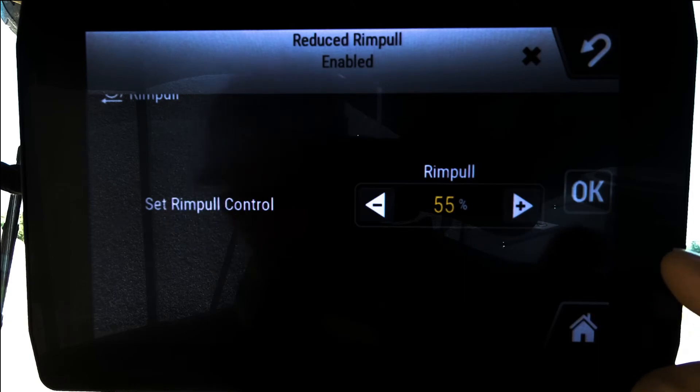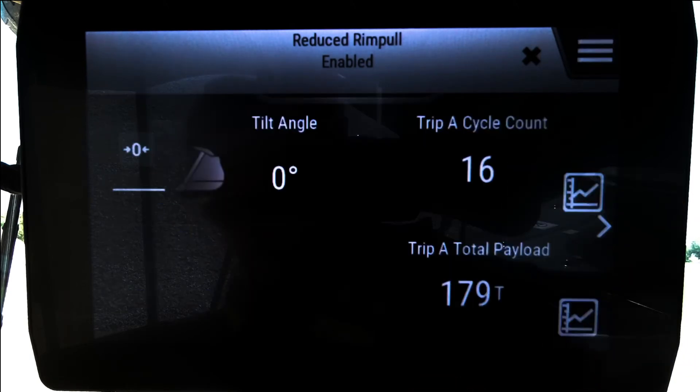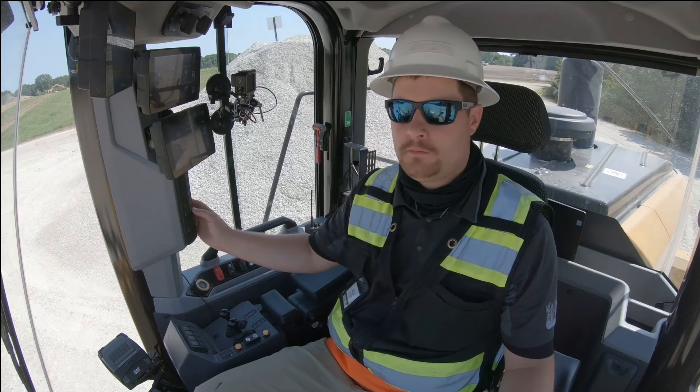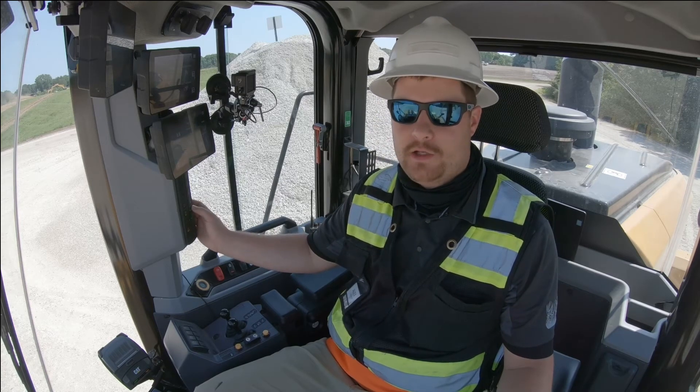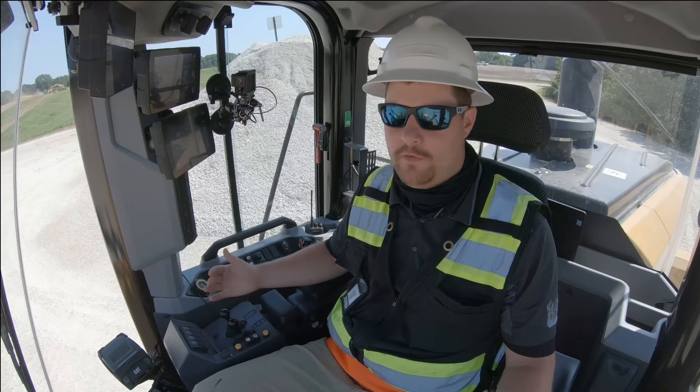From the rim pull settings menu, I can adjust the reduced rim pull percentage down to 50%. I want it at 55% rim pull — I select that and hit OK. Now when I go into reduced rim pull mode, it's going to be at 55% of normal rim pull.